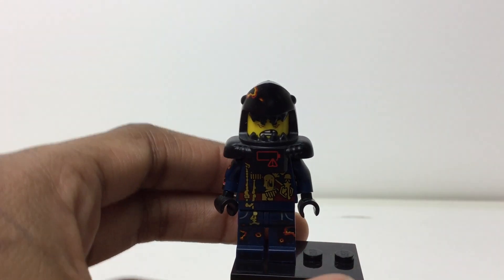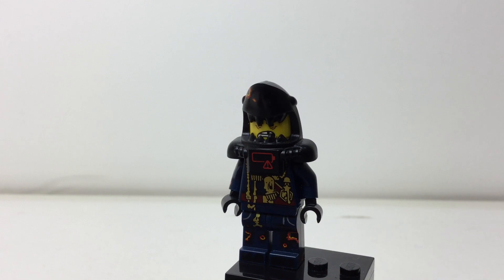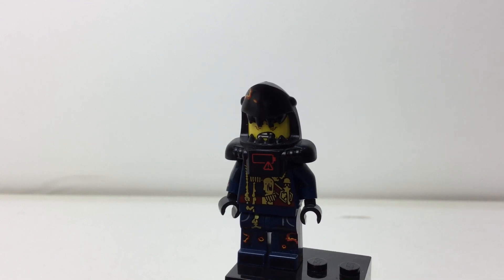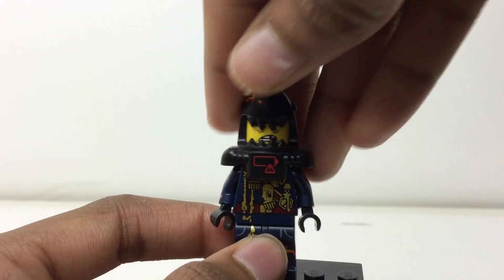These are packaged in individual blind bags. This is one of the ones you can get out of them. I believe it was 20 figures in the series.